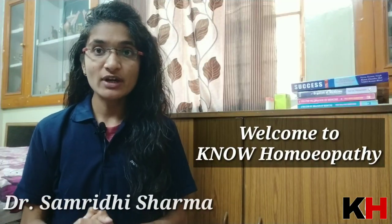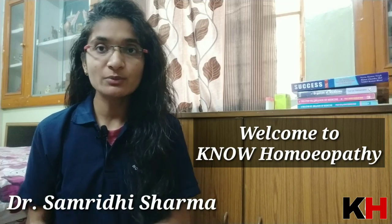Hello everyone, welcome to our YouTube channel Nomopathy. Here Samridisha is here to guide you. Today we are going to discuss a most important medicine for the spasmodic and the whooping cough — that is Corallium Rubrum.